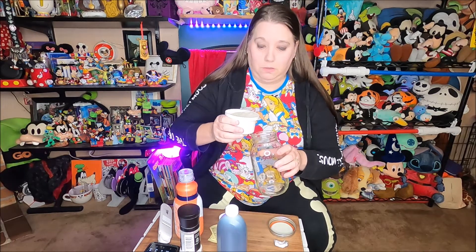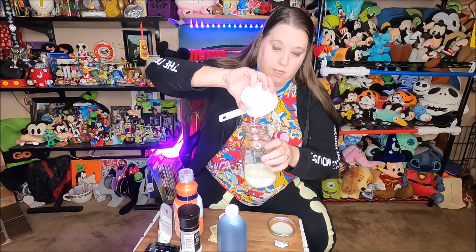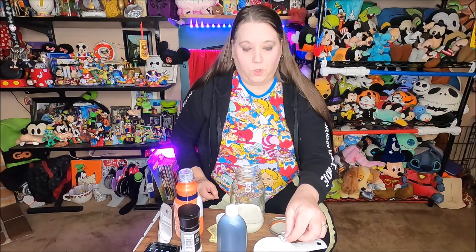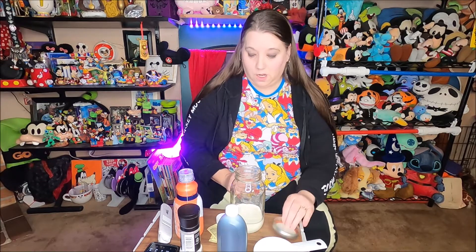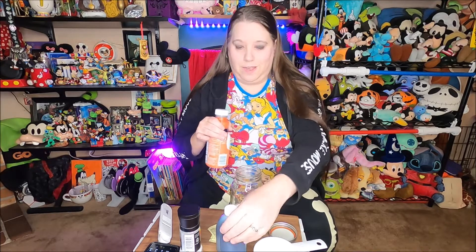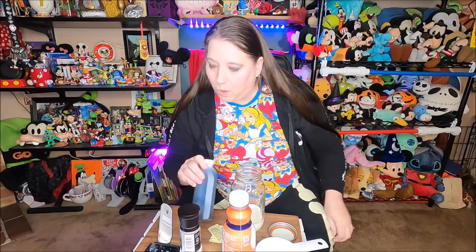One cup of heavy cream — okay, we did it. I wanted to do two different ones but I could only find the lid for one of the mason jars. I was going to do two different flavors. I was thinking that fireball might be better than vanilla extract — I just have a little punch. Okay, we got our one cup of heavy cream in there.